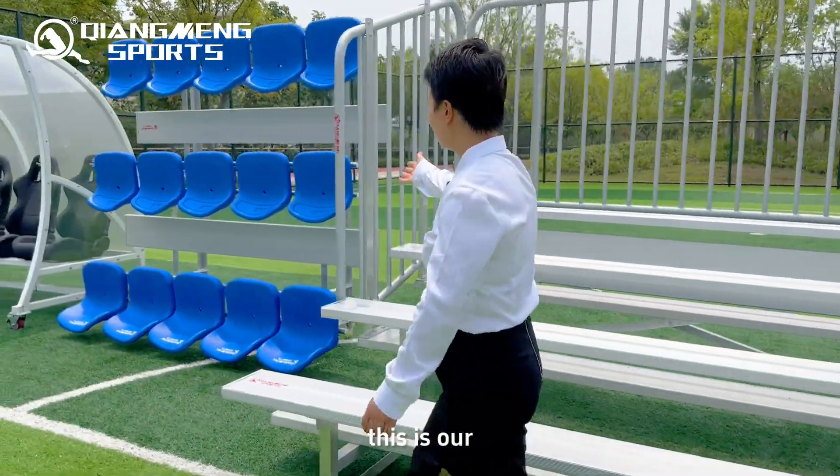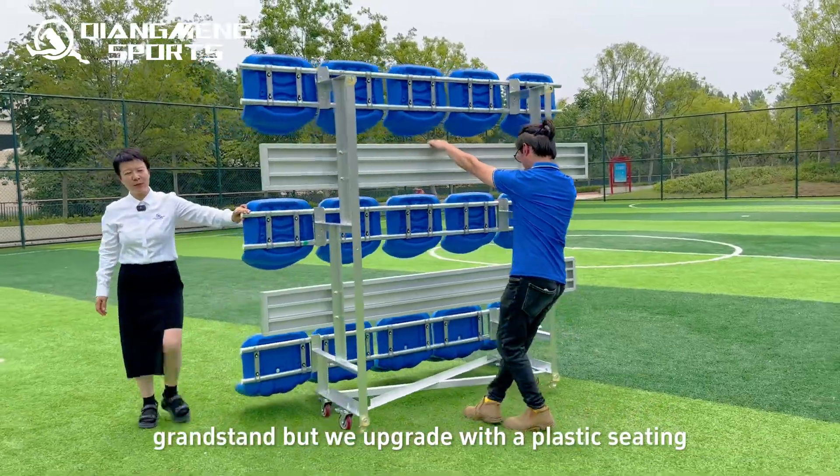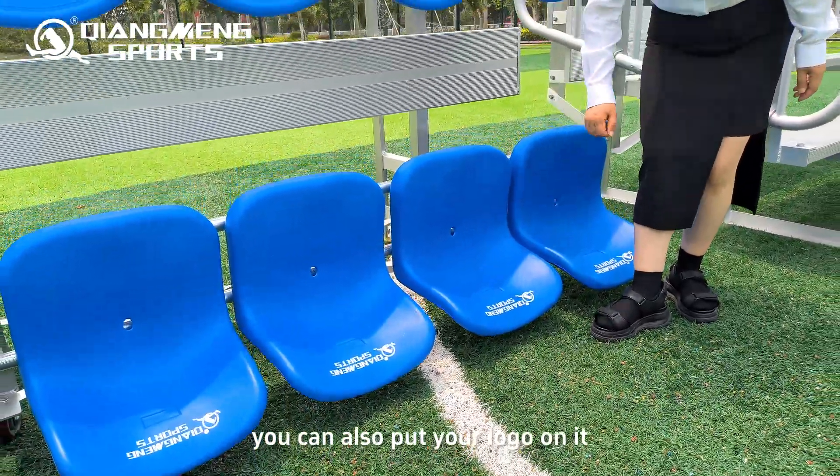This is our grandstand, but we upgrade it with plastic seating. You can choose different styles of backrest head, and you can also put your logo on it.